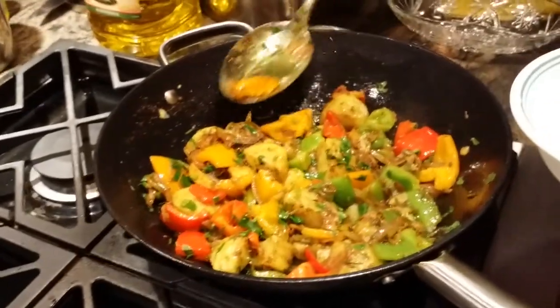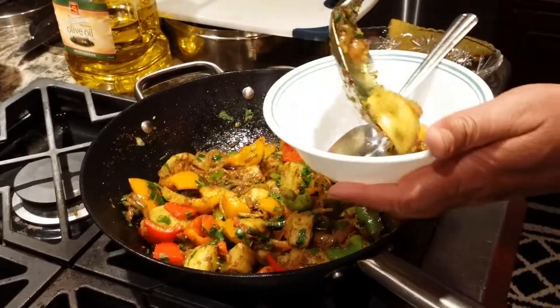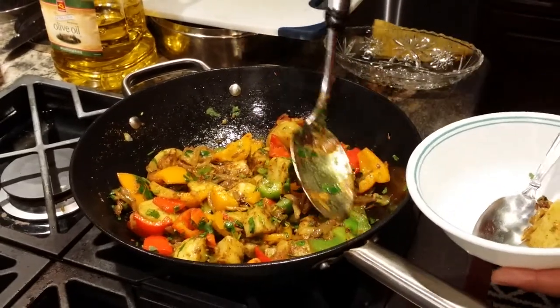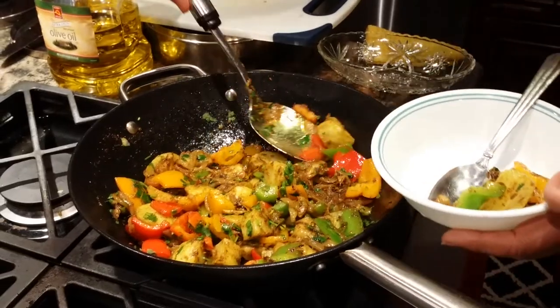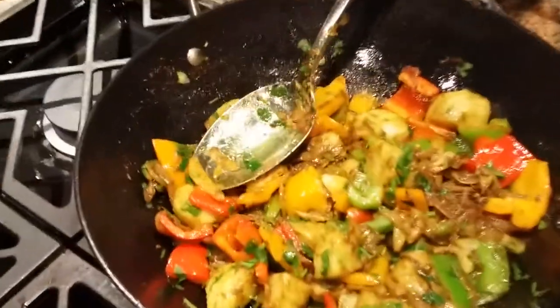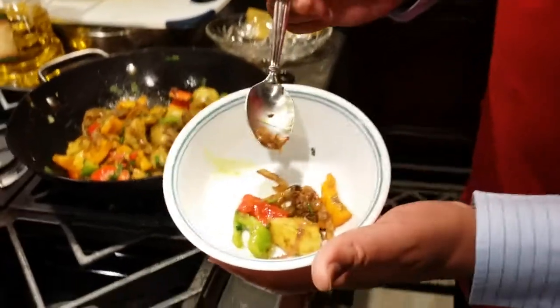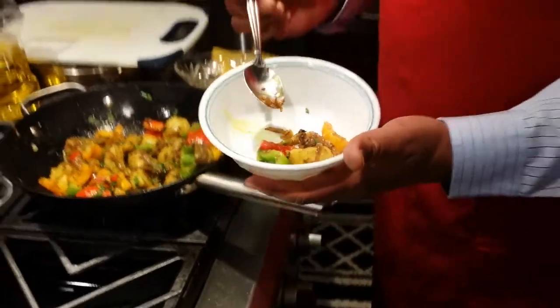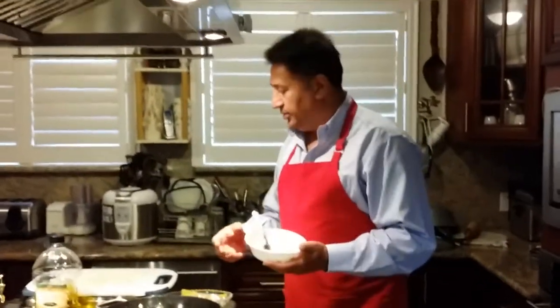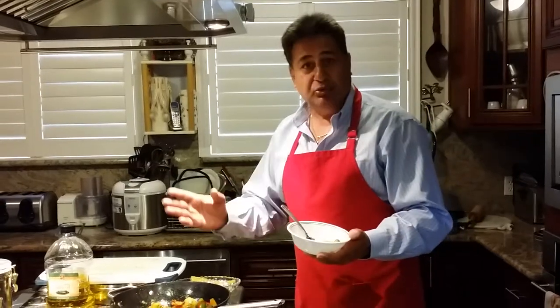I'm going to take a little bit of sautéed onion and potato, some green pepper, bell pepper, and one red one of course. Let me zoom in — you can see the ginger pieces I was talking about. This is my preparation and how beautiful it looks. It can be served with roti, tortilla, or chapati, but it will taste better with plain paratha.